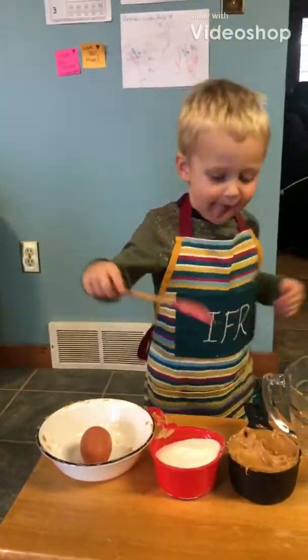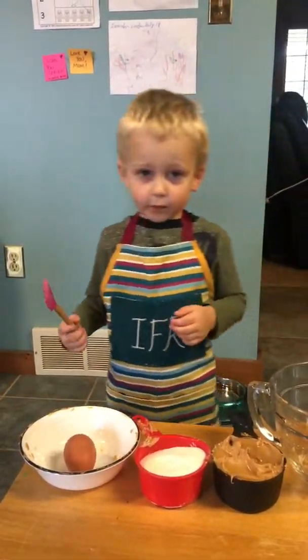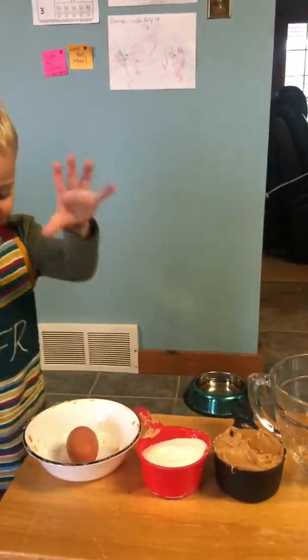Peanut butter cookies. What do you want to put, what do you put in peanut butter cookies? Tell me the three ingredients. Peanut butter, sugar and eggs.